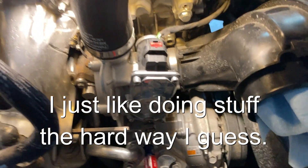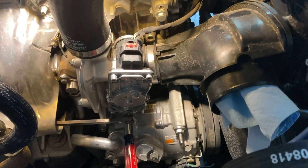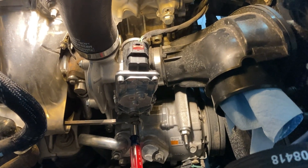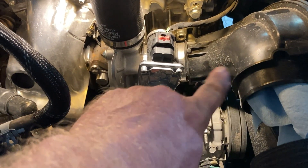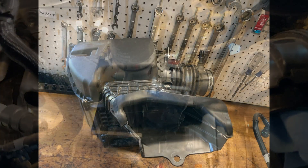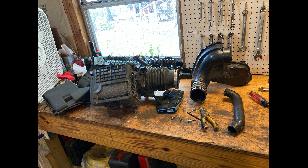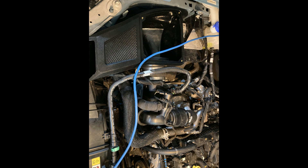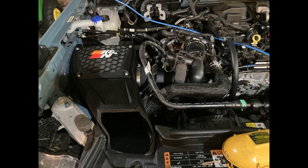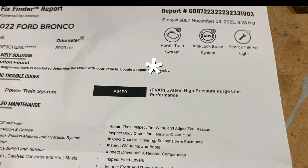This is the last thing before putting everything back together — taking off this unit right here. This is the most difficult part, and it wasn't terrible, but Ford did not make it easy to remove this unit. Now you can hear the huge rush of air going into the system — it's much more streamlined than stock. Even with the stock blow-off valve, you can hear it dump the air and make a huge sound every time you let off the throttle, as if there's an aftermarket blow-off valve. Then I did have a check engine light go off.